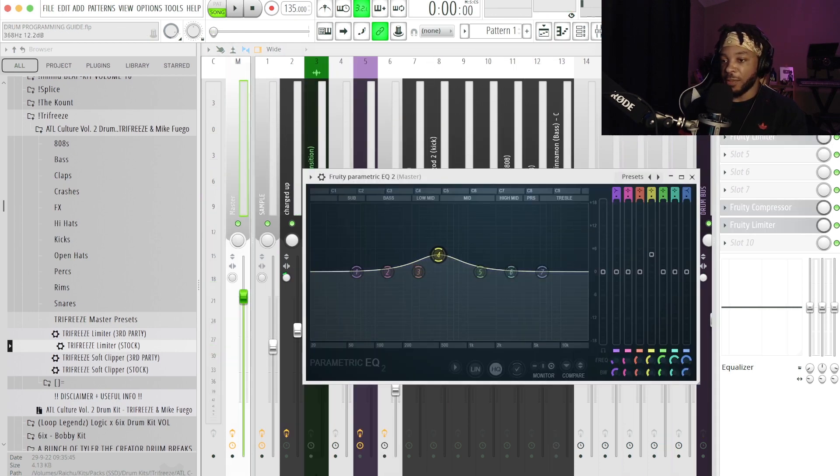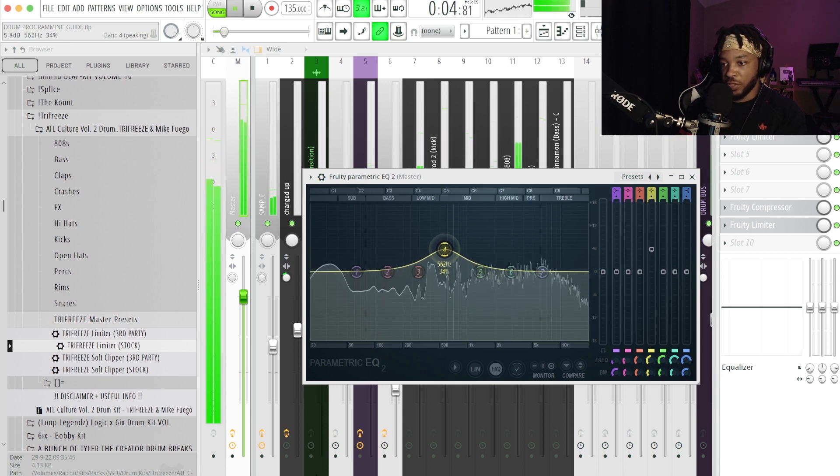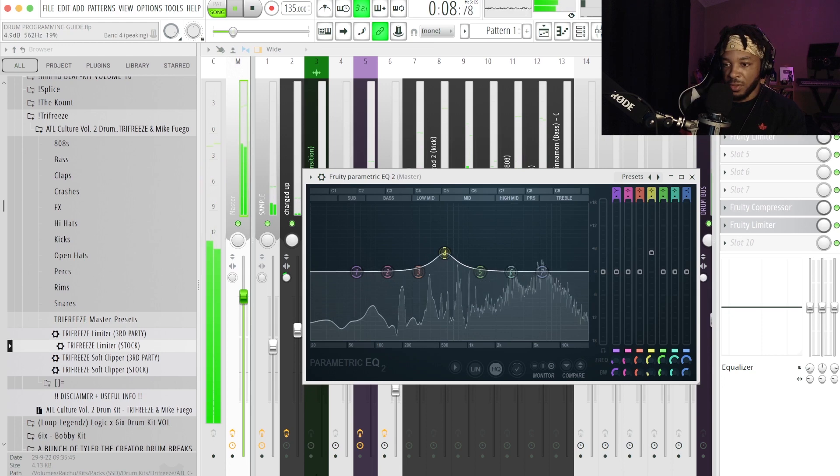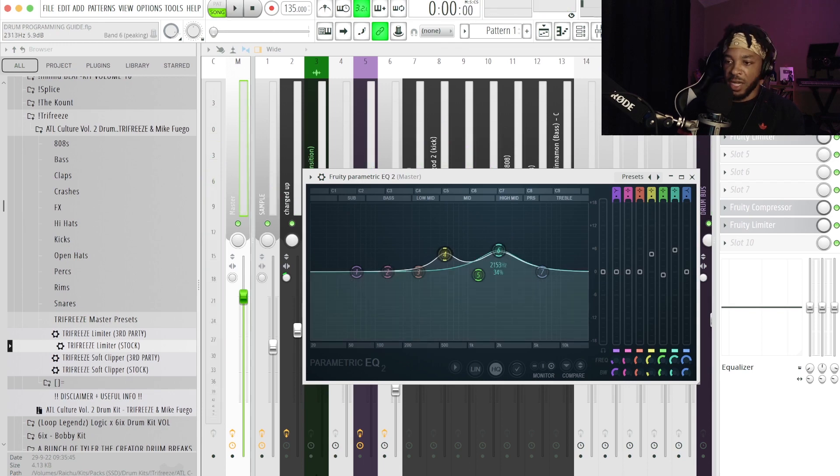Something my sensei and mentor showed me — rather than over-explain it, let me just show you it works. We're going to create EQ bumps that make the beat sound more interesting to artists and rappers, and sound better on YouTube, Spotify, and Instagram. Come to around 500Hz and add a boost of about four to six decibels, then do the same thing at about 2000Hz. My sensei also said never boost or cut more than 6dB — if you are, try changing something else.